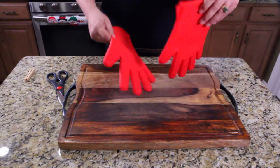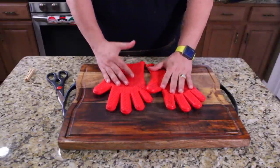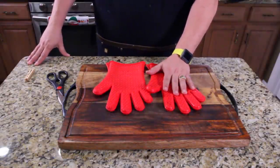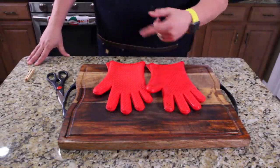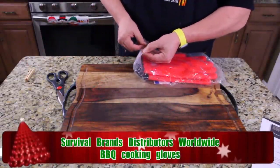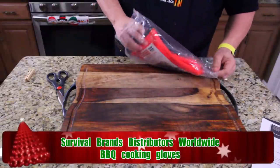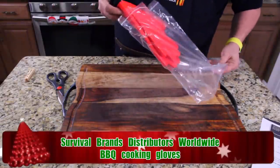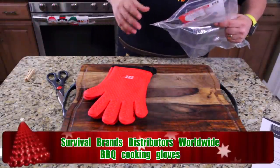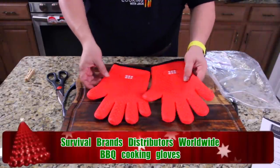As you guys have seen on the show, I use my hot hands a lot — I'm a big fan. These were sent to the show, they go up to 425 degrees, and that's great, but something better just came along. A company called Survival Brand Distributors Worldwide sent these gloves. We're going to pull them out right now, and they claim they're way better than hot hands. I have to believe them because they go up to 450 degrees.